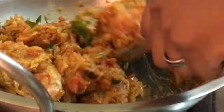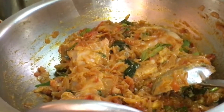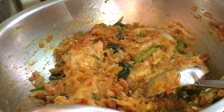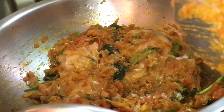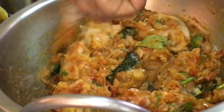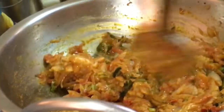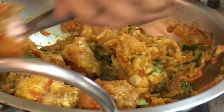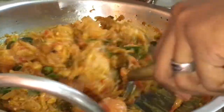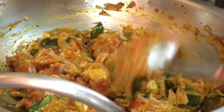Now we will add salt in the pan. Add salt in the pan. Add and cook for 2 minutes.